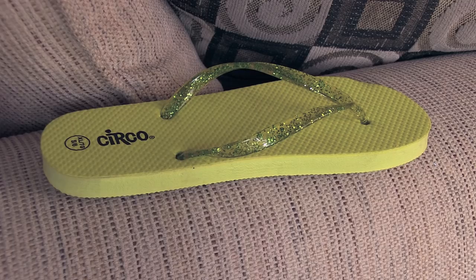This first DIY flip-flop design is definitely one of my favorites because it's so cute, and it's definitely appropriate for people of all ages. To make flip-flops like these, you'll need some embroidery floss, glue, and a pair of scissors.